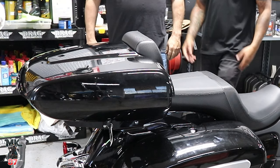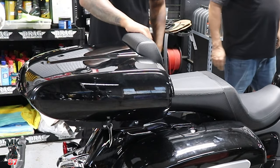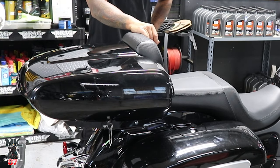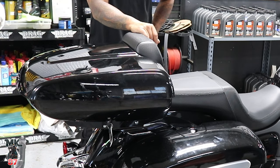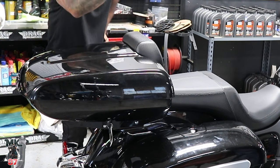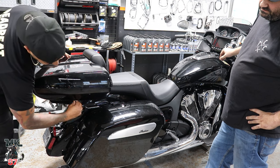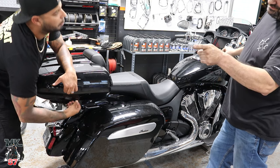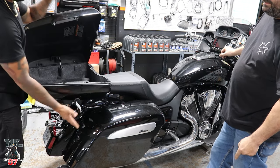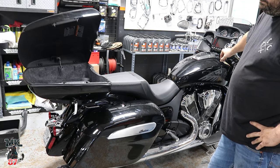Now how much can you fit in this little tour pack? Not too much, to be honest — this is the chopped one. So do a little overnight trip: you could pack up a few clothing items, some snacks. Let me show you real quick how to open this — you'll see all the utensils here. The key goes right in the tour pack. There we go. This is so cool — I like that little hydraulic opener.